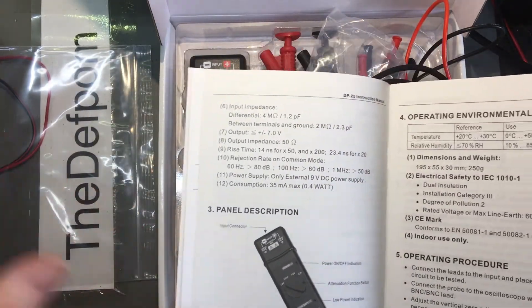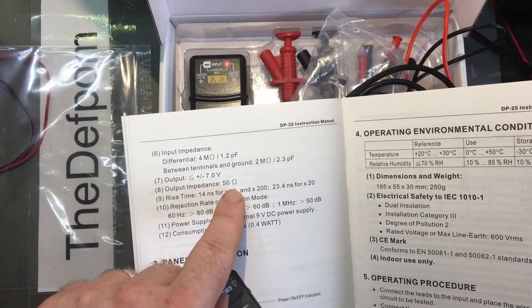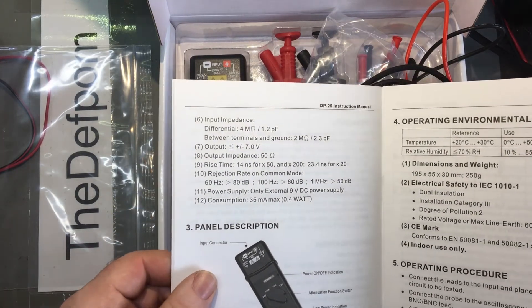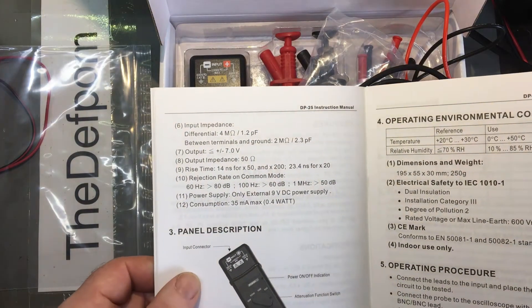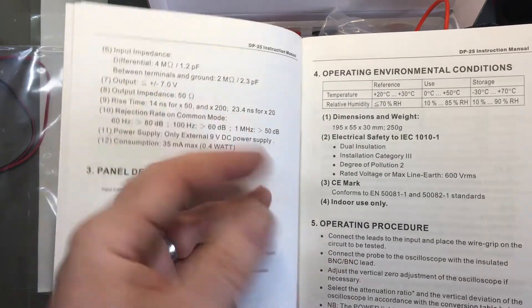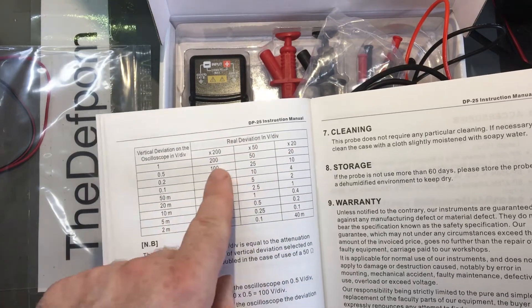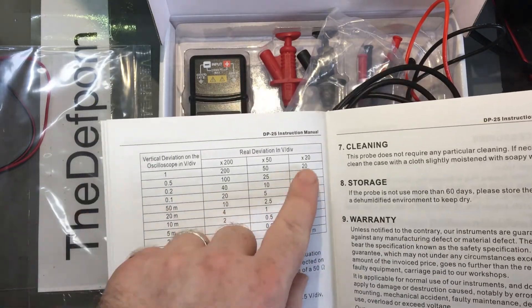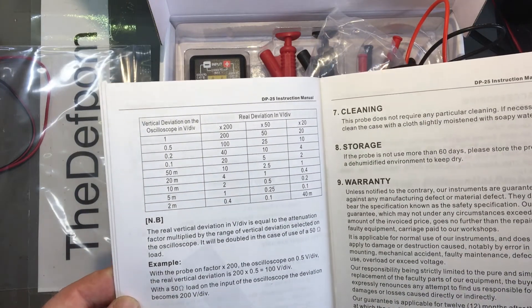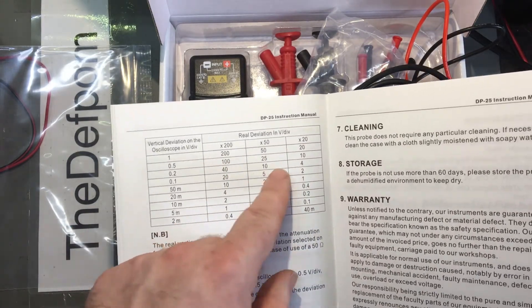I'm going to do a little test on this — not anywhere near those voltages. Output impedance is 50 ohms, so that's what you want running to your scope. Because it's got these ratios, you have to allow for that to work out the correct voltage readings. But if you're using a probe multiplier on the scope input set to the correct ratio, the readings should probably come out right.